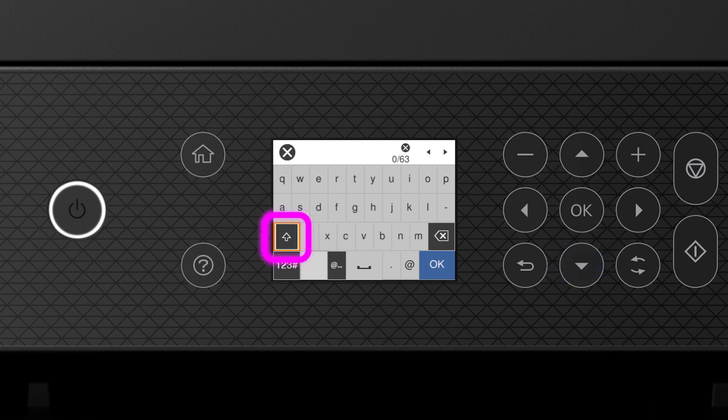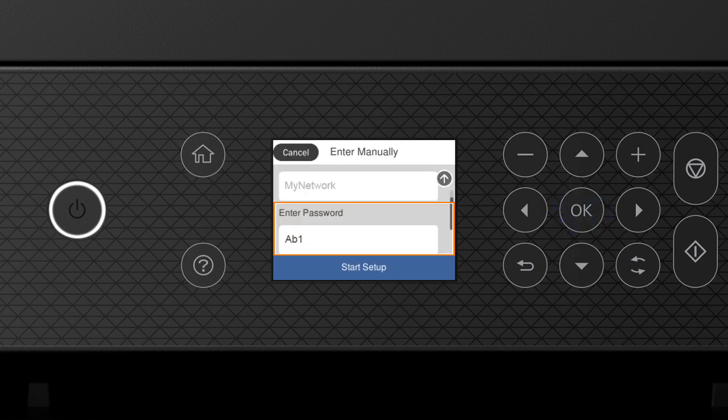Select this icon to enter uppercase letters, or select this icon to enter numbers or symbols. Select this icon to enter a space, and select this icon to delete characters. When you're done entering your password, select OK. When you see this screen, press the down arrow button to select Start Setup, then press OK.